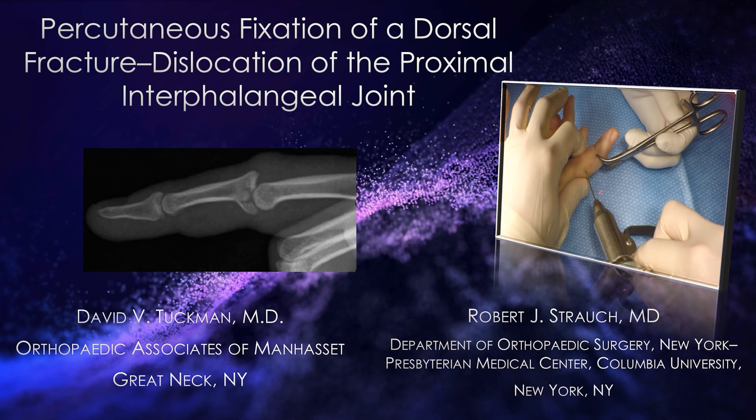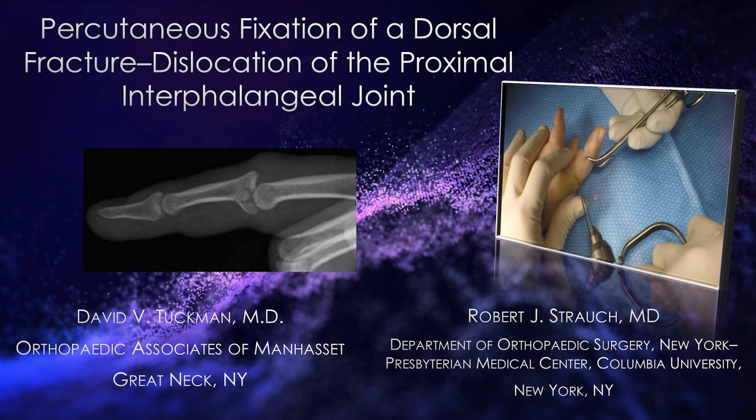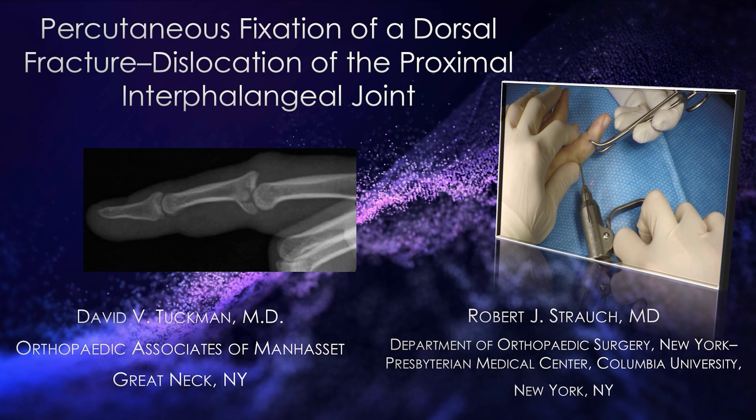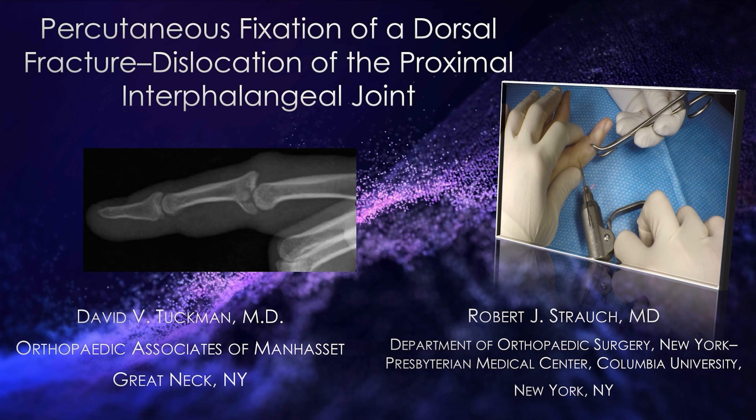This is Dr. Tuchman. I'm going to be presenting a percutaneous fixation of a dorsal fracture dislocation of the PIP joint. I'd like to thank Dr. Strauch for developing this technique as well as for his help on this video.